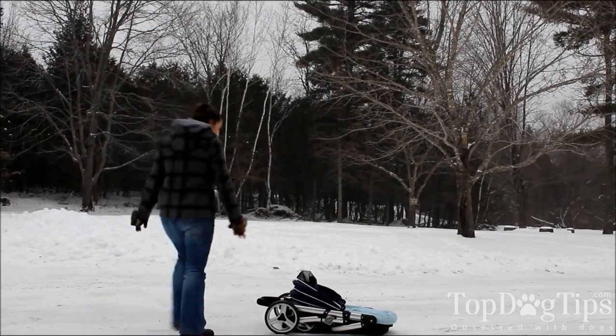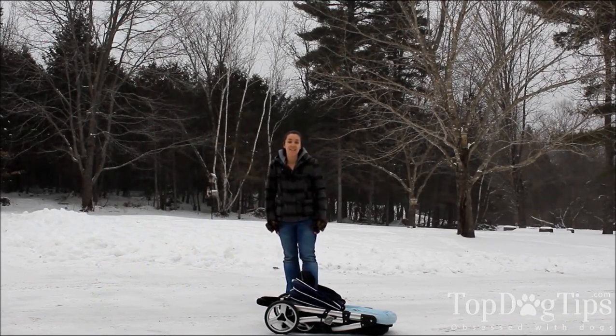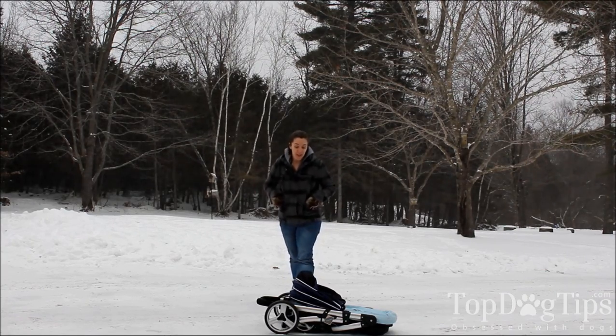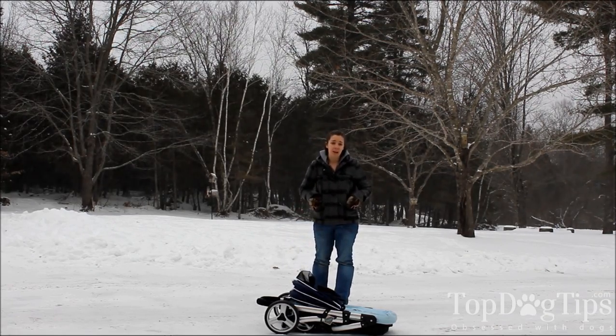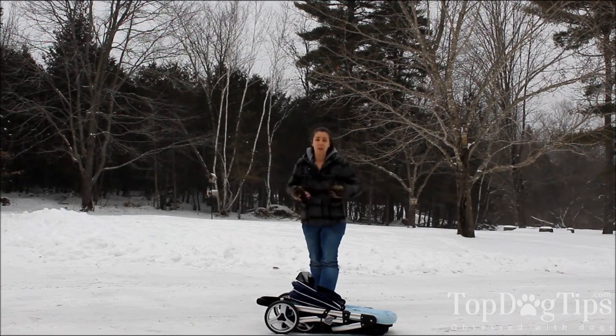Hey guys! It is Samantha from Top Dog Tips. It is a beautiful snowy day here in the great state of Maine, and I am here outside in the cold to show you this dog stroller from a company called Ibi Yaya. It's I-B-I-Y-A-Y-A and you can find them at IbiYaya.com.